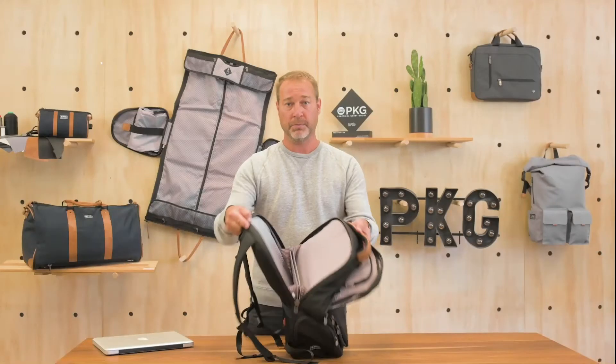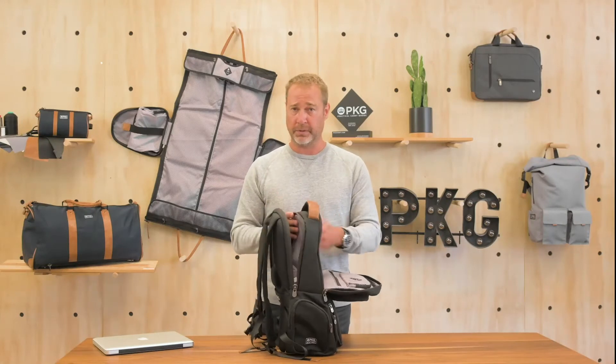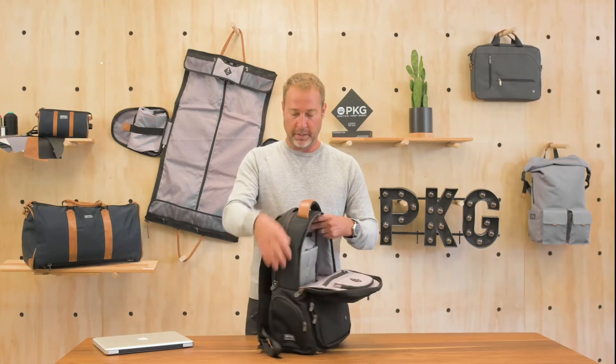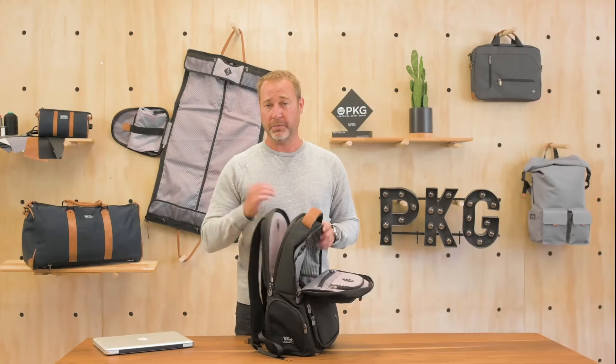The first compartment, as you can see here, is more of an accordion style. So for putting files, papers, whatever you want for more of a work week — keeping things nice and clean and not getting stuff wrinkled when throwing it into the compartment. It's built into the bag with padding on the front and the back, and separate zippers that are lockable with a third-party lock if you choose. All the zippers on all the backpacks have that lockable option on all of the main compartments.